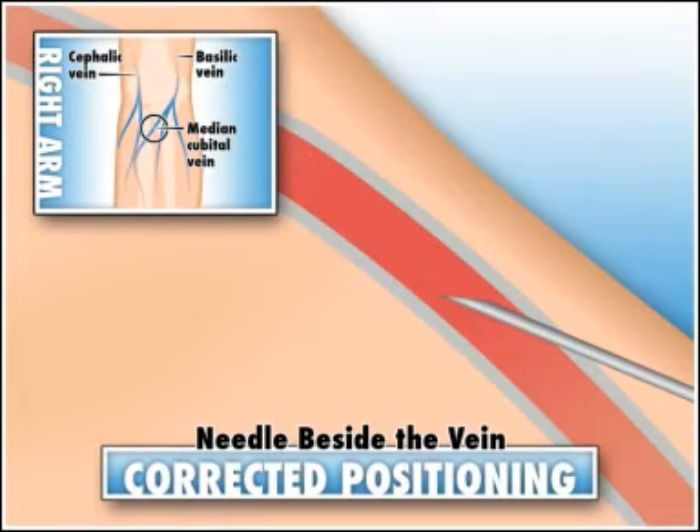CAUTION! Do not search or probe for the vein or move the needle in a lateral direction to find it. It is painful and can damage nerves or lead to inadvertent puncture of an artery.